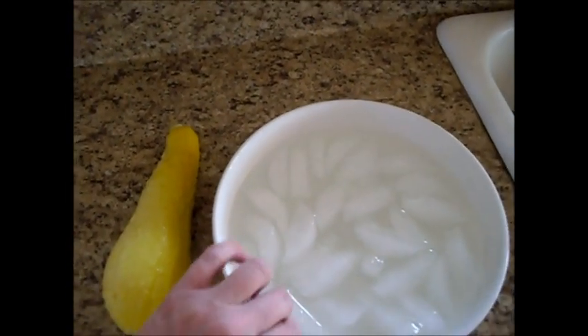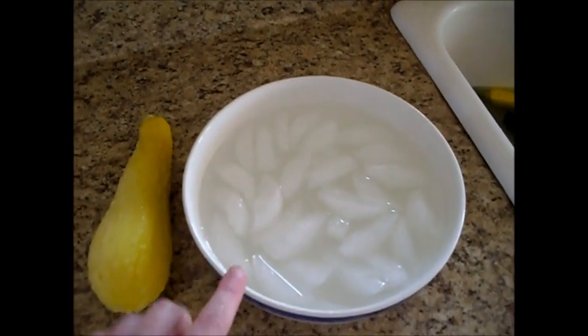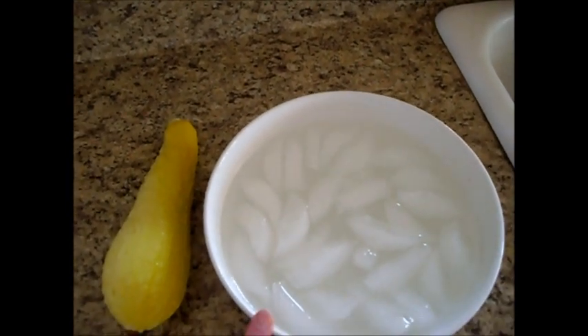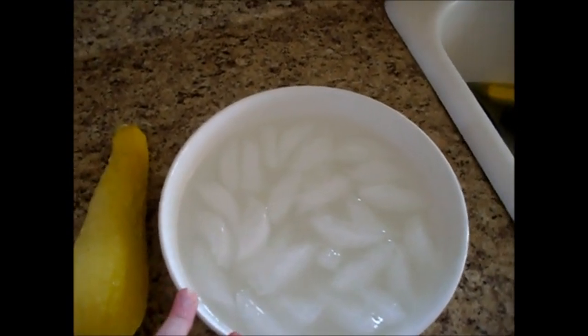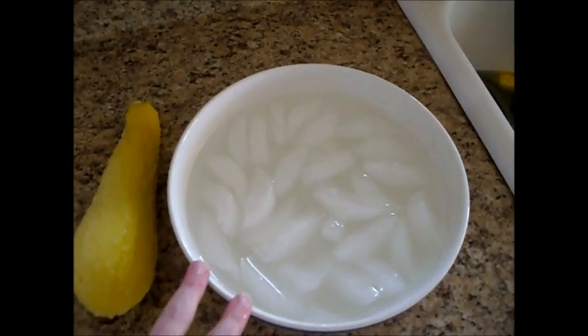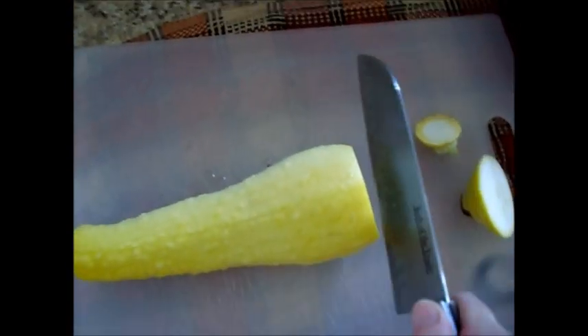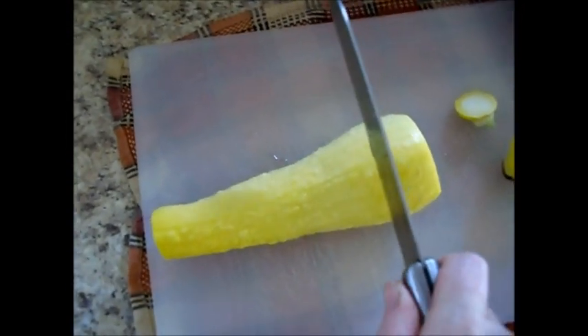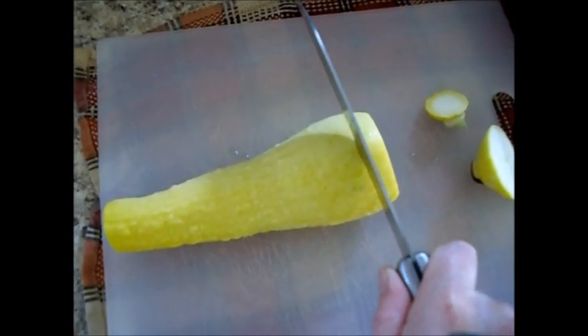This process is called blanching, and you can either blanch in boiling water or steam blanch — the methods are pretty similar. Today I'm first going to show you how to water blanch. I'm just cutting off the tips and then cutting these into about half inch slices.